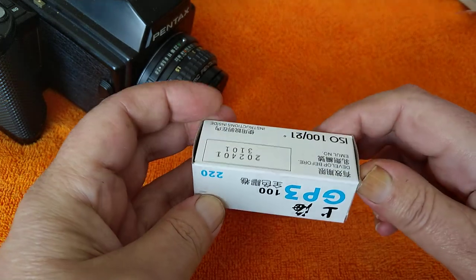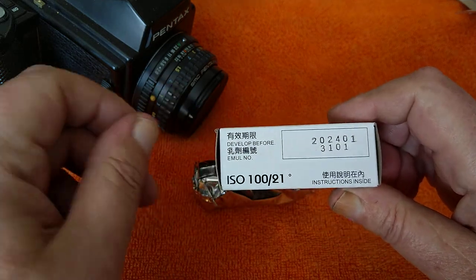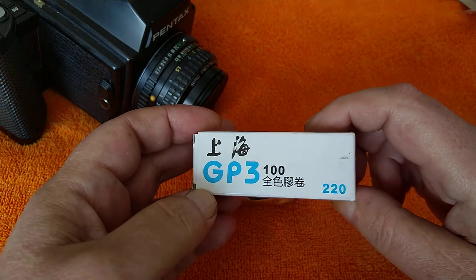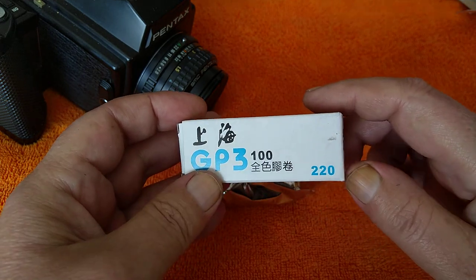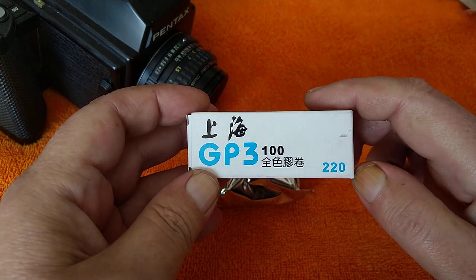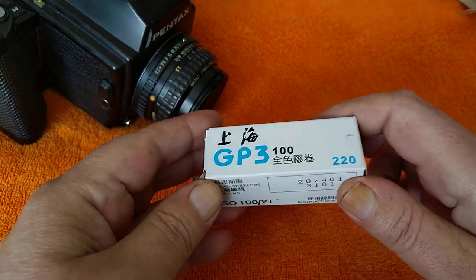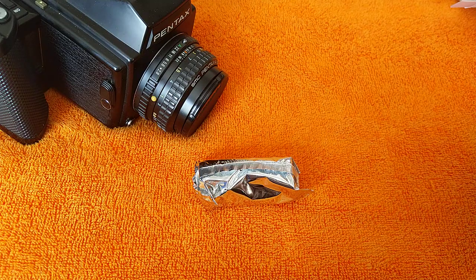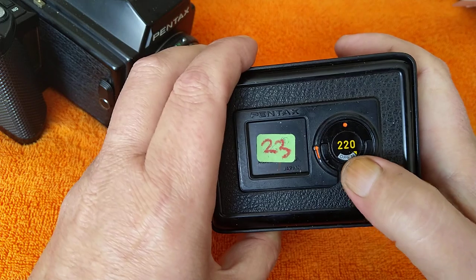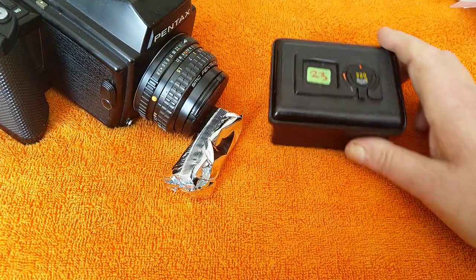So it means you can either have a camera that accepts both — usually by turning a switch, like in the case of the Pentax 6-7 — or there are different backs, which is common amongst most cameras, because the pressure plate is going to be different as there's no paper on the back of the film. To make sure it lines up and is in focus, there's usually a different back. You can see this one is clearly identified as a 220 back.